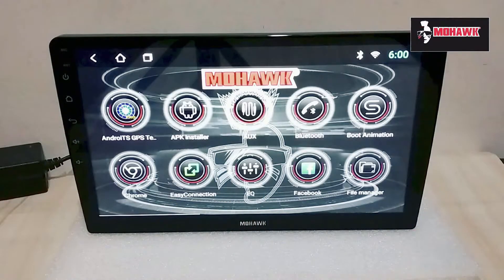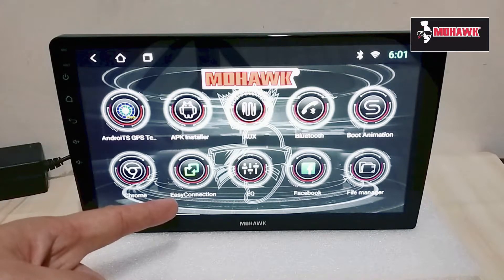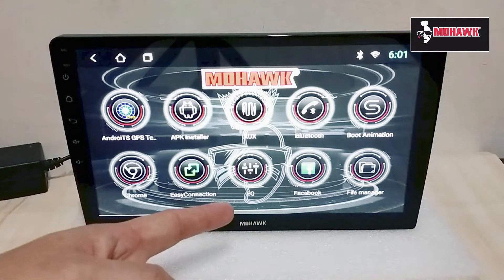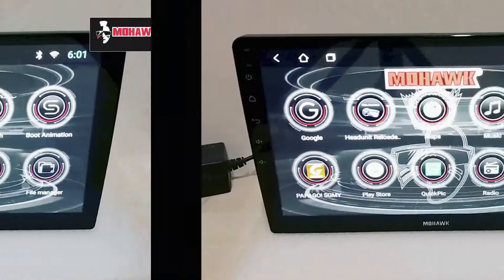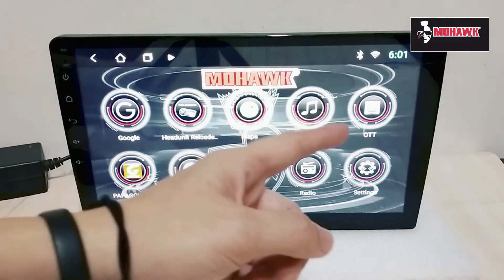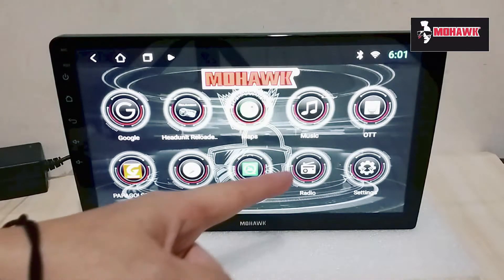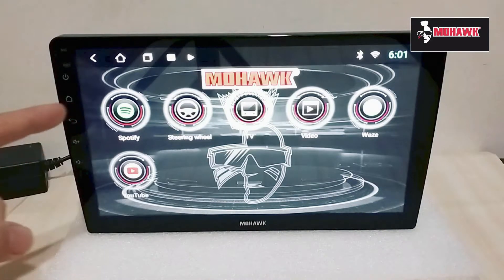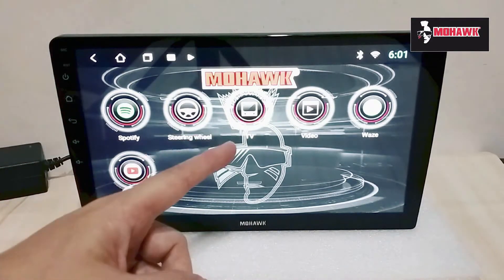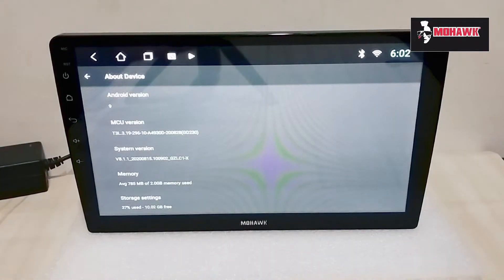If you click on Apps, it reveals all the built-in apps — AUX, Bluetooth, Google Chrome, Easy Connection for mirror link, EQ, Facebook, and Phone. On the second page you have Google Maps, Music, OTT, PapaGo, Play Store, Quick Pic, Radio, Settings, Steering Wheel Control, TV, Video, Waze, and YouTube.